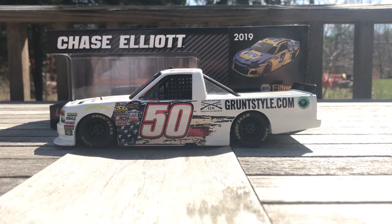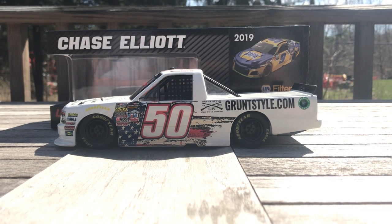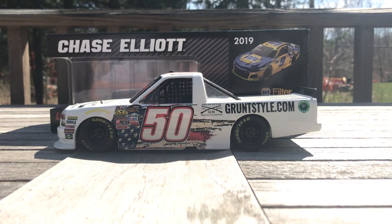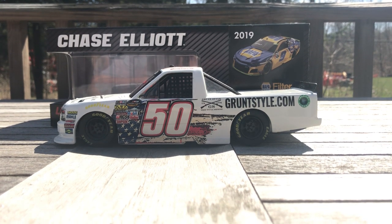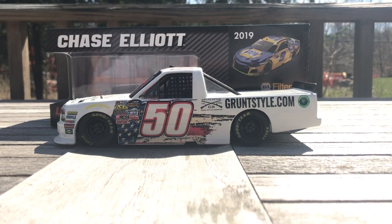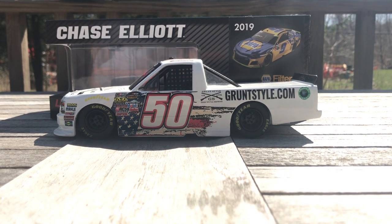Hello everybody and welcome back to another JA Diecast review. We got another review for you today and it's another custom that I have — this one is Spencer Boyd's 2016 Grunt Style truck. This was the truck that was run at Homestead that year.